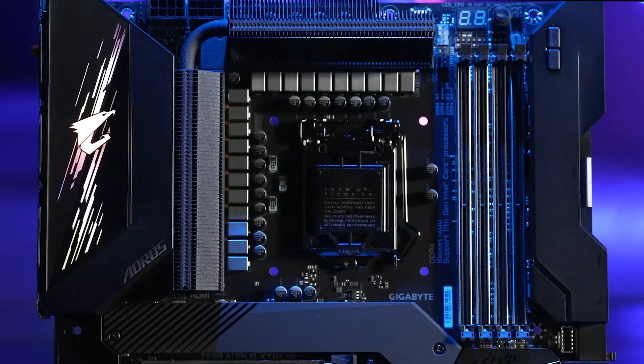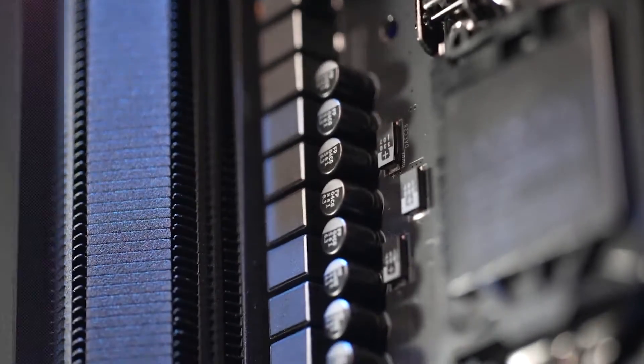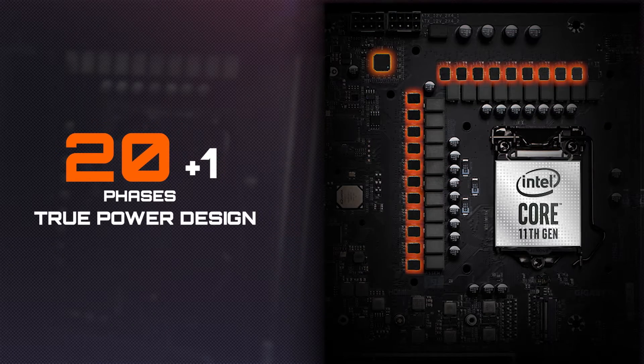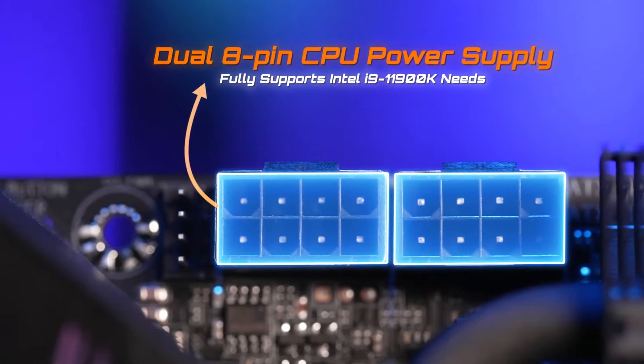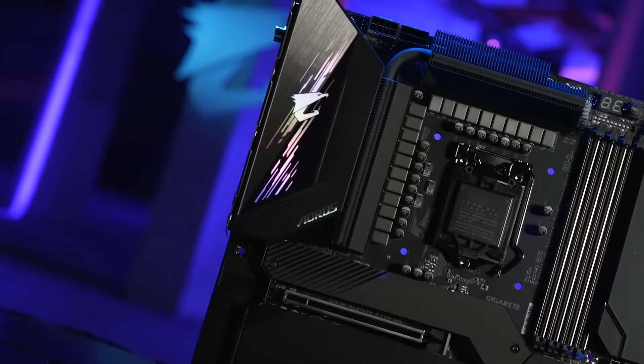This is our flagship Z590 AORUS Extreme. This model is equipped with the most phases of power in the industry — 20 plus 1 phases of true power design. Each phase of power can deliver up to 100 amps of current, ready to support the latest Intel 11th gen processors like the i9-11900K with ease. You might ask: do you really need that many phases of power? What benefit does it have?